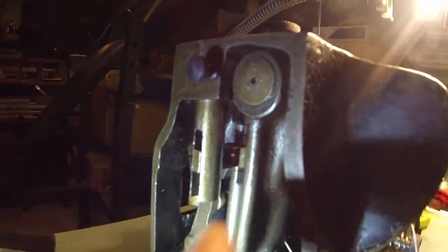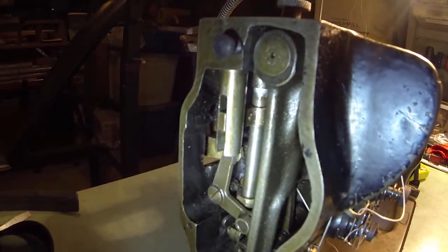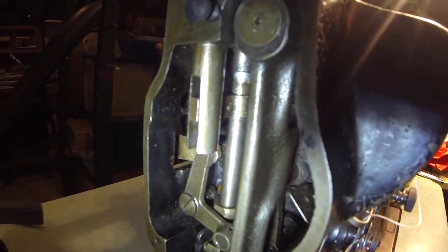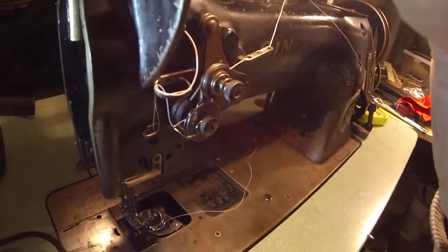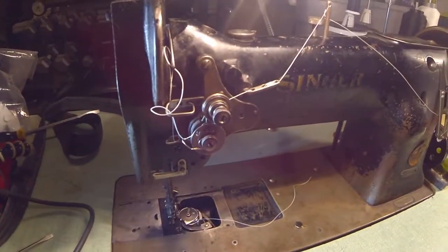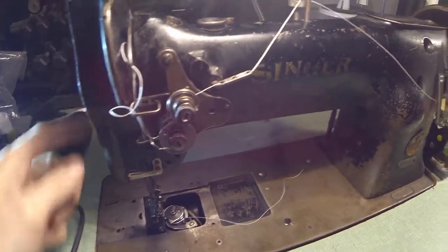Right up in here there's an oil mark — that used to go up higher. You can see where the oil mark is, and now it doesn't go up quite as high. So that's part of the problem. Let me flip the machine over and show you what I was playing around with — maybe something I did caused this to happen.